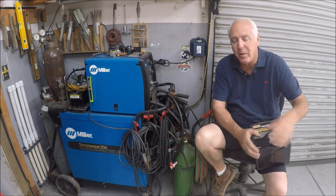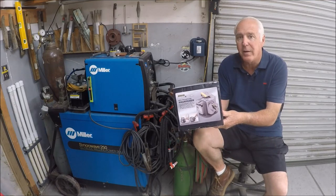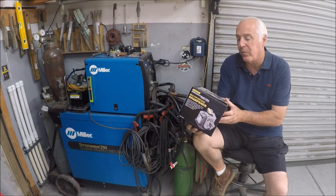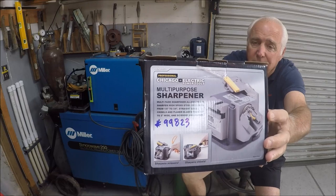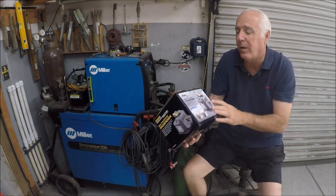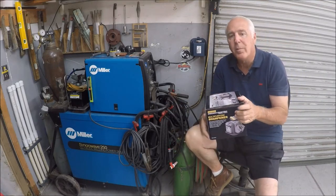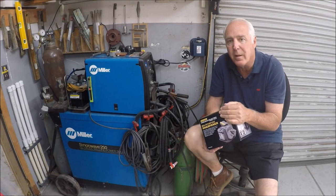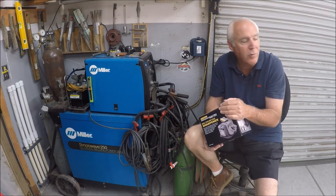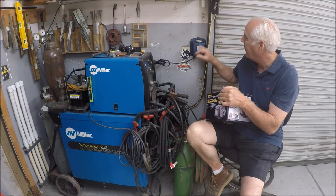Anyway, this little guy here — that's what I wanted to show you. He had shown it and it took me a while to find it, and I'm glad I did. I think it's going to be a nice addition to the shop. It's a Harbor Freight product called the multi-purpose sharpener. There's the box and the part number — when I saw it on his video, the part number had changed. I've been using a grinder to sharpen my tungstens and I wanted to get my grinder back so I could use it on other things.